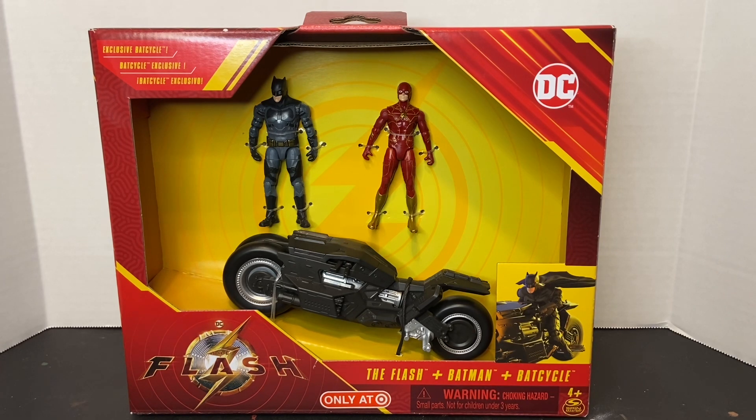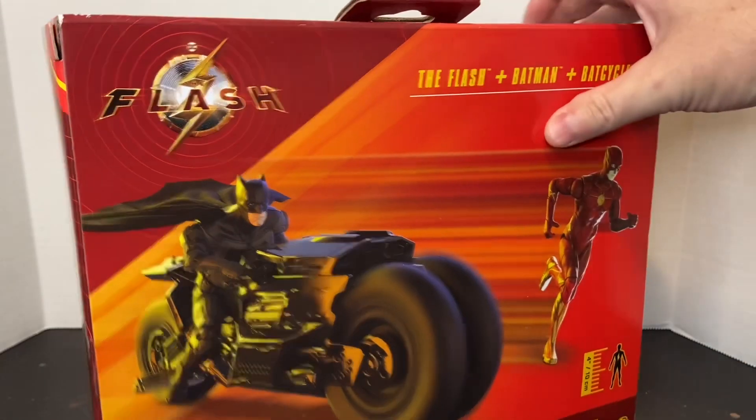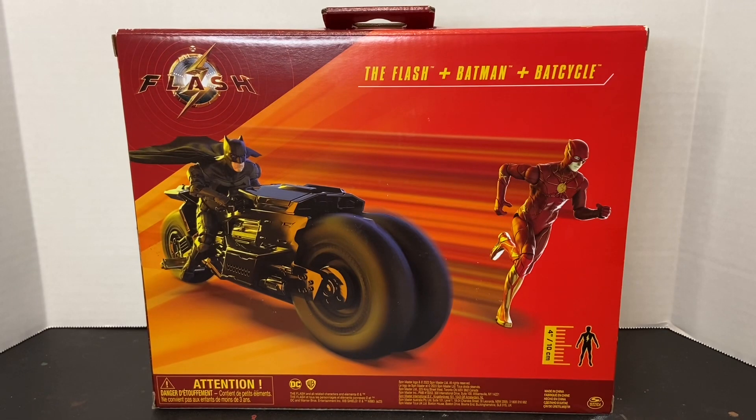I have previously reviewed the Batmobile and Batwing playset, so if you haven't seen those reviews please go back and watch those as well. Taking a look at the packaging, you've got an open window display box — a cost saving measure that many toy companies are employing, including Spin Master, Hasbro, and Mattel. In the lower left you've got the Flash movie logo, on the upper right you've got your DC logo. You can see both action figures as well as the Batcycle inside the packaging. On the back you've got some obligatory product shots of the toys in an action sequence.